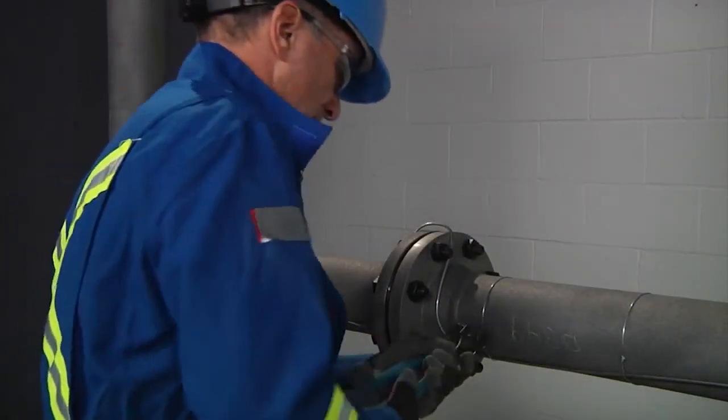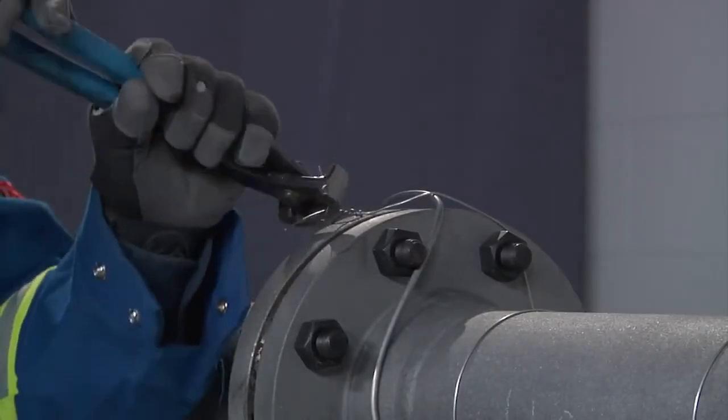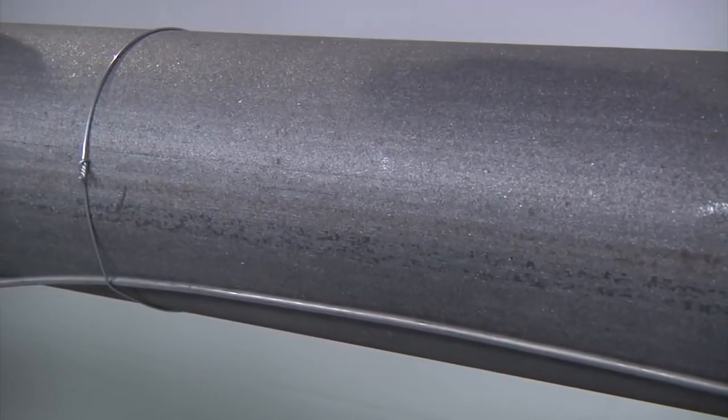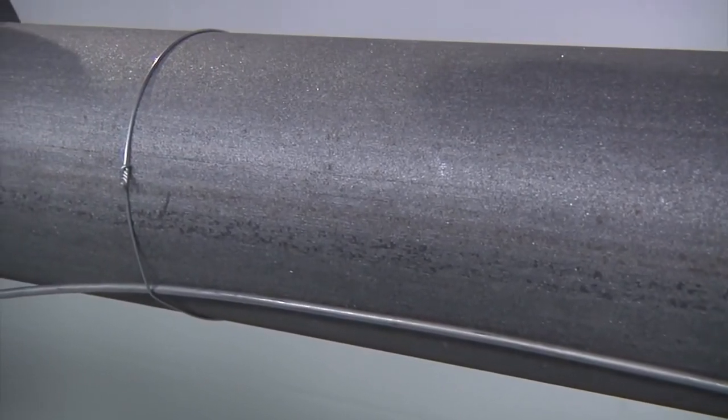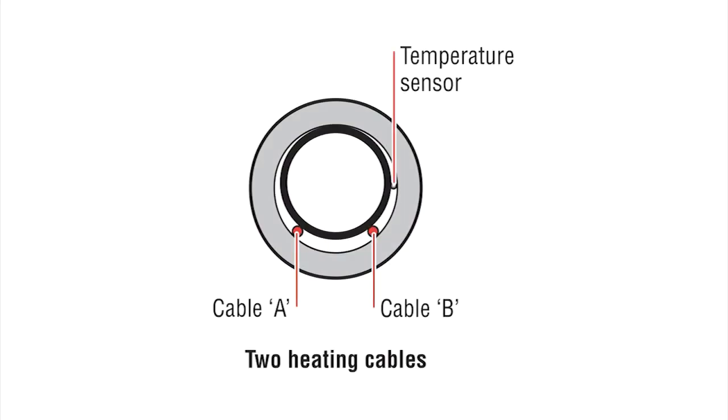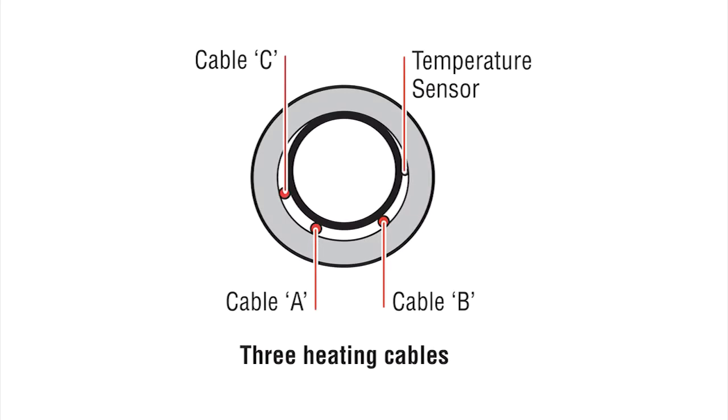Continue to attach the cable to the pipe with tie wire. After assembly, the cable should be snug and flush to the pipe surface, but does not need to be excessively tight. Install cables around the bottom section of the pipe avoiding bottom dead center. For two cable runs, install the cable between 30 degrees and 45 degrees on either side of bottom dead center. For three cable runs, install the bottom cable about 10 degrees to one side of bottom dead center.